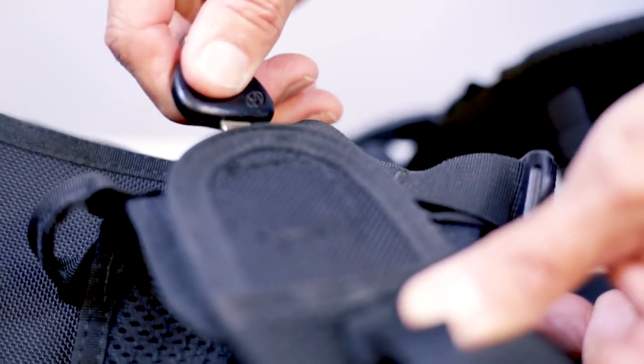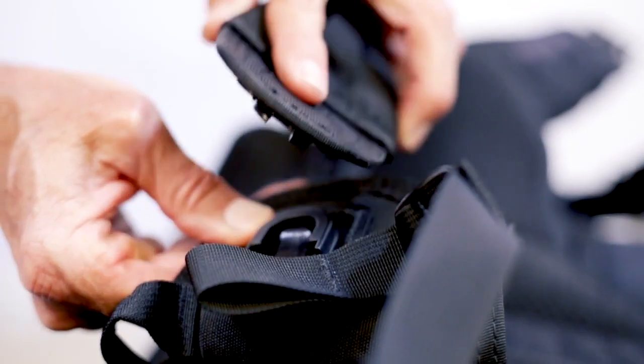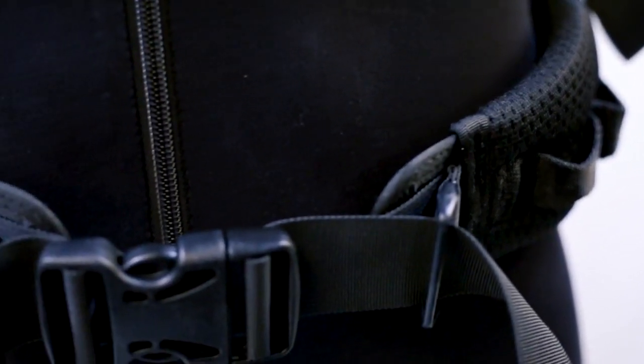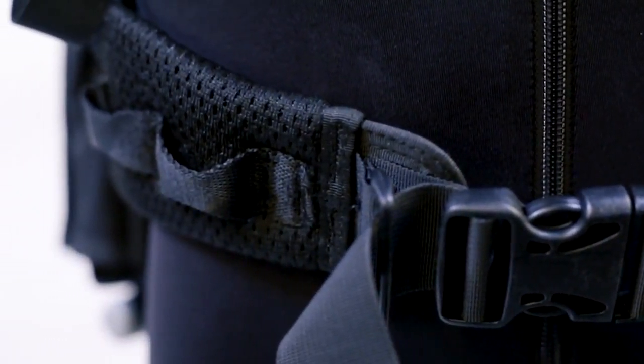The parts attach with rugged plastic connectors that release by inserting a tool — in our case a car key — and it defied all our efforts to make them pop off when they shouldn't. The harness, which took top score for comfort, hugs your body, but the BC is so minimal you almost feel as if you're not wearing one. 'Love the freedom' was a typical tester comment.